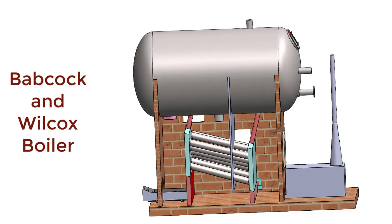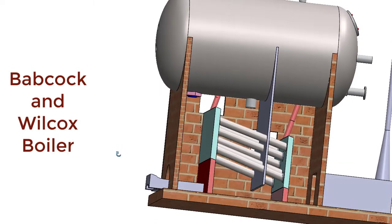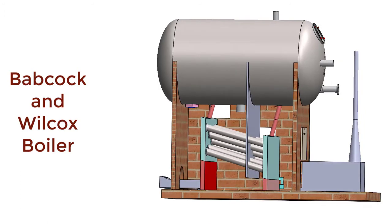The fusible plug is very essential and is one of the mountings of any boiler. It is a safety measure against low water level inside the boiler.